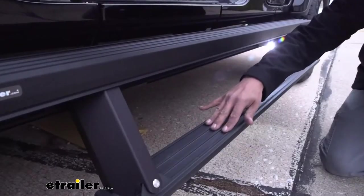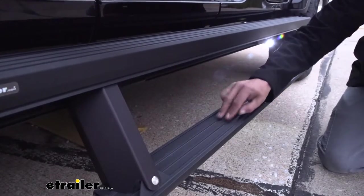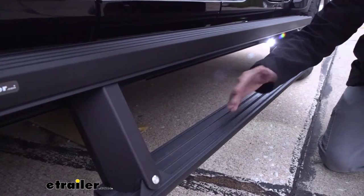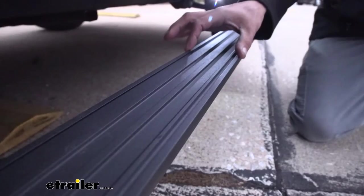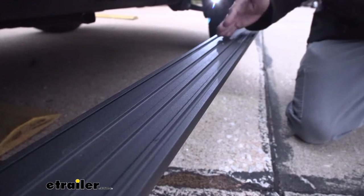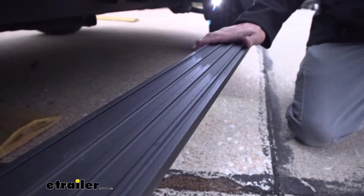On the second step below, as well as the step right above it, there's going to be built-in tread. The nice thing about it being built into the board means we're never going to have to replace it because it wore out. Since the tread goes along the entire length of the board, we're going to have a secure footing whether it's wet, snowy, or anything else like that, or if our shoes just happen to be a little muddy.